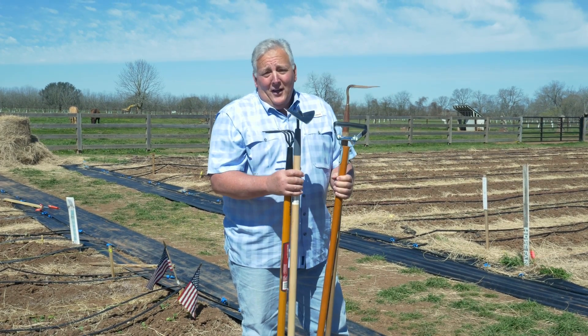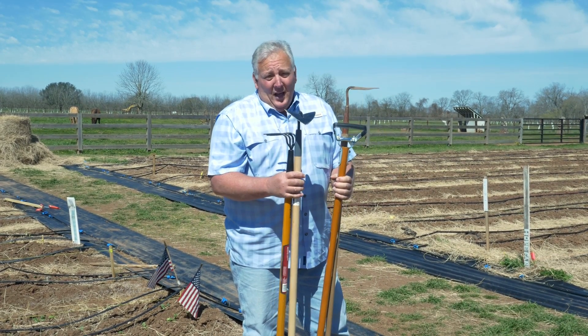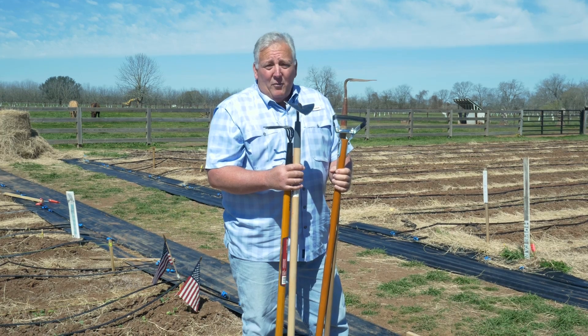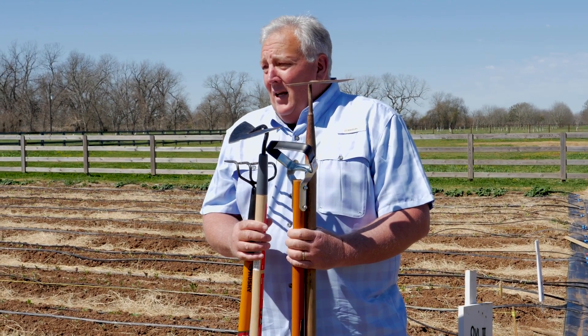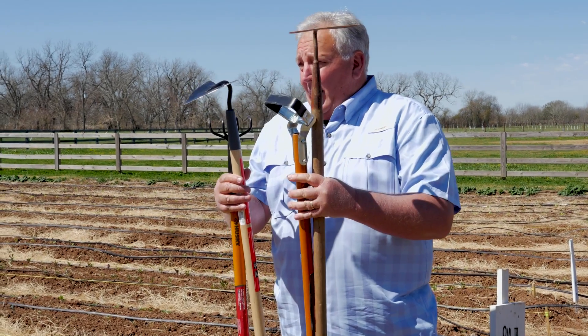Howdy farmers, today we're going to talk about cultivating, and what that basically means is trying to keep weeds out of your garden. We're going to show you a couple of different ways to do that, but before we do that I want to talk about the tools of the trade.